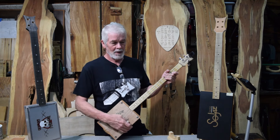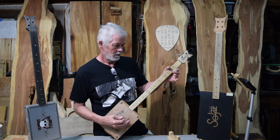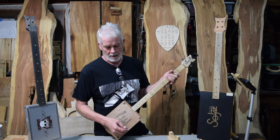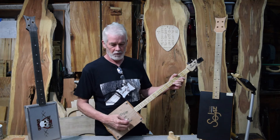A lot of times you might hear me just play around with something — that's all right out of the pentatonic minor. I think it's more about making muscle memory and ear memory, just getting to know it.